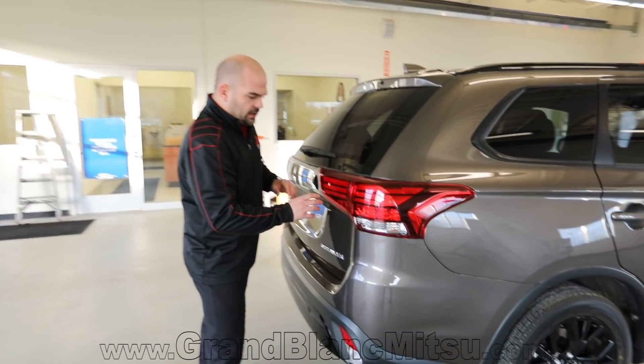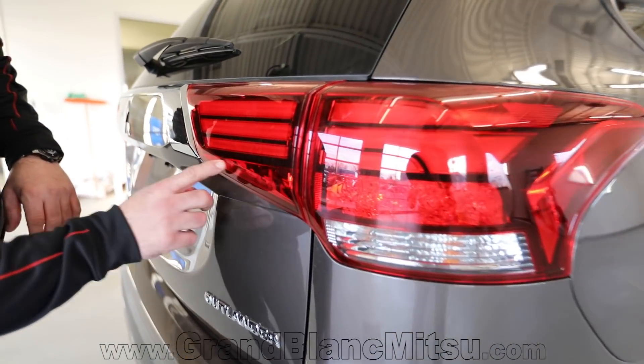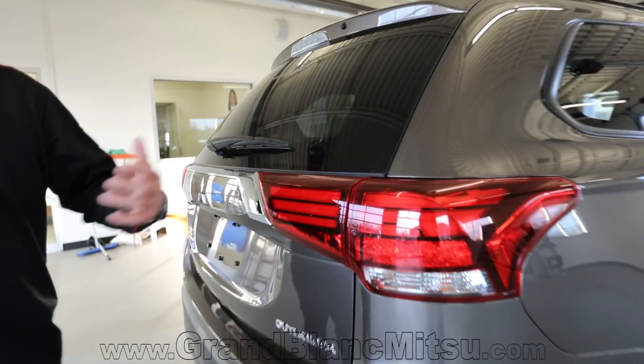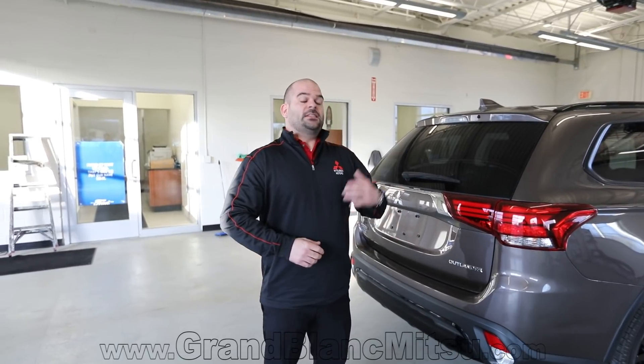The rear tail lights are slightly different, and I always love the little things Mitsubishi does. They've got these little diamonds in there, still representing the Mitsubishi triple diamond. What does that triple diamond stand for in Mitsubishi's message now? It talks about their warranty — best in class at 10 years, 100,000 miles on the powertrain. I said it twice because that needs to have an impact.